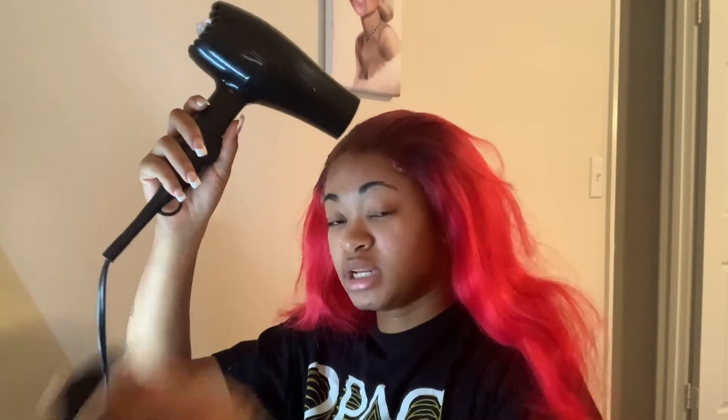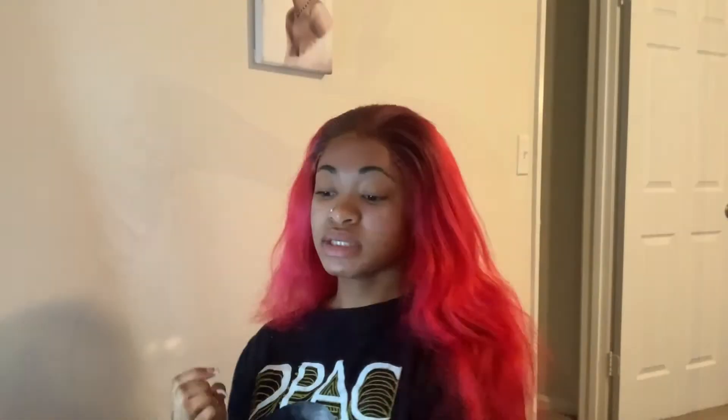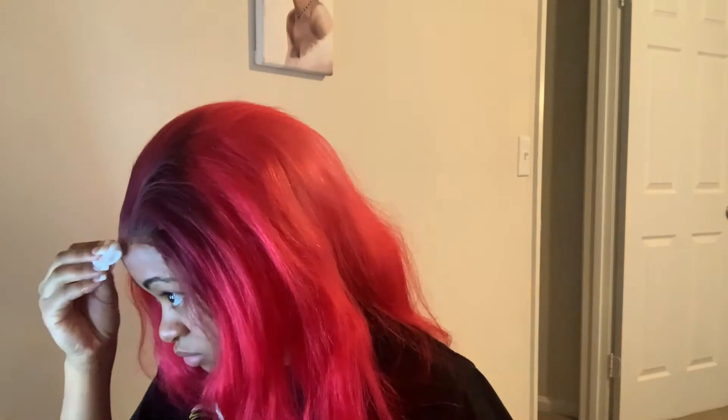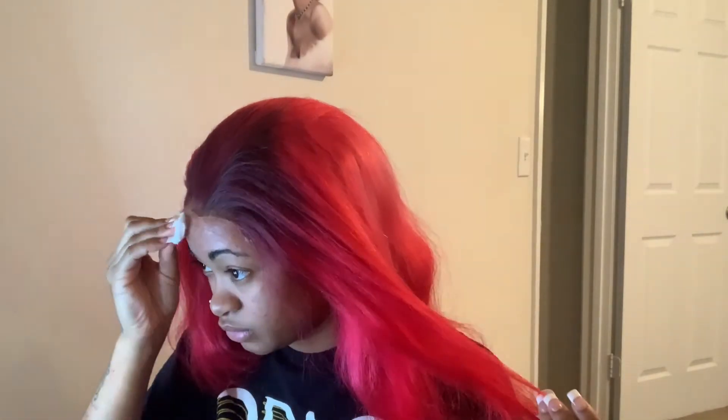I'm going to let this dry and push it into my skin a little bit. I'm going to show y'all how to do this band because it's banging. I glued the wig down, and now I'm going to take my alcohol again and wipe my edge line off before I put the thing down, just in case you have any excess glue on your forehead.